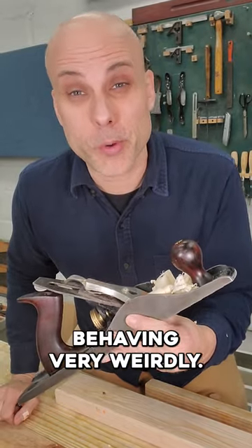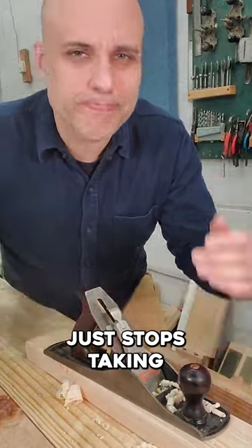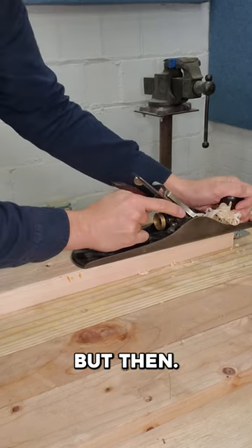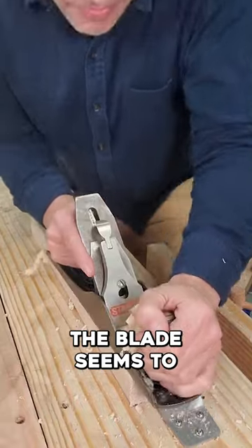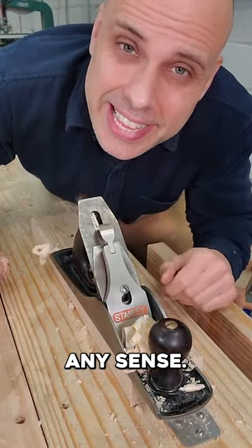Sometimes your hand plane will start behaving very weirdly. Like you're planing along and everything's going great, and then your plane just stops taking a shaving. So you advance the blade, and that helps. But then the blade seems to jump ahead, and now you're taking too heavy of a shaving. It doesn't seem to make any sense.